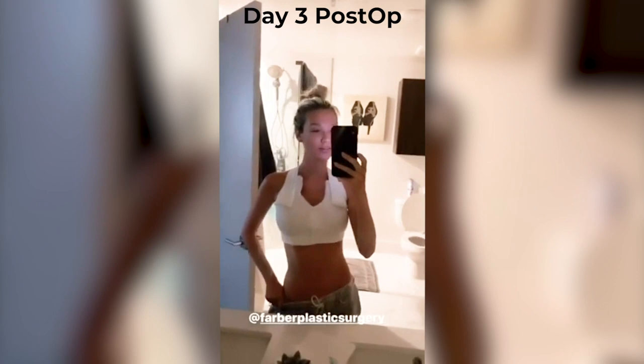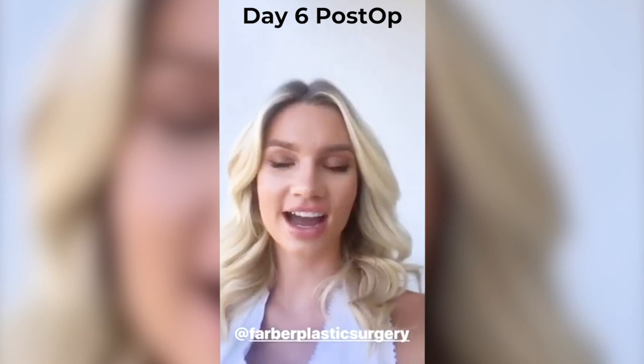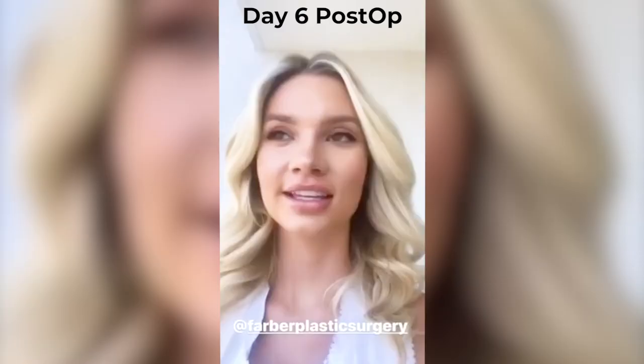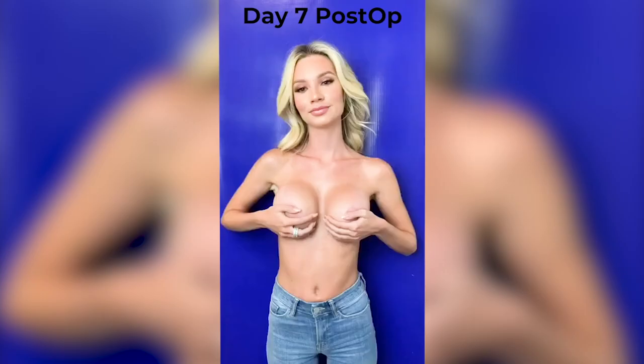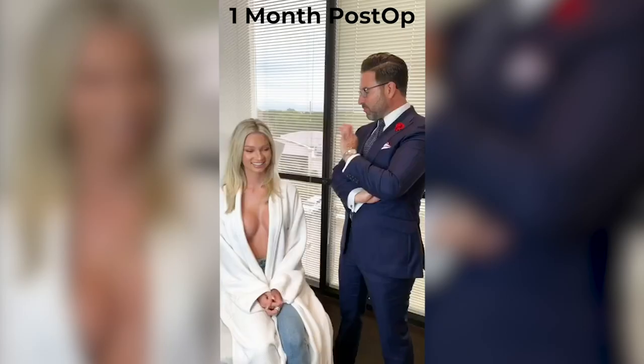It is day three after my surgery — I am finally moving around and feeling good. Today is day six after my surgery and I actually got to go get my hair done. I'm moving faster and faster and things are going well. We're one week out from surgery — how are we feeling? Amazing! I'm moving around, everything feels good, I'm not really sore anymore, I'm so happy. Day nine after my surgery and I'm feeling fantabulous — I took a few photos yesterday.